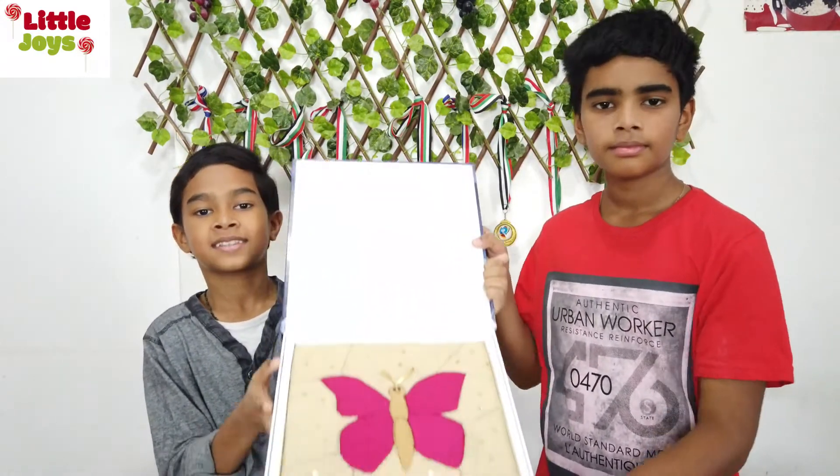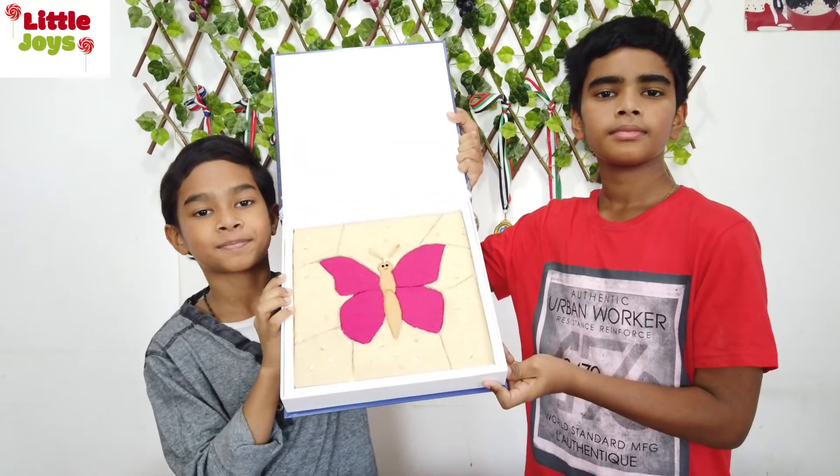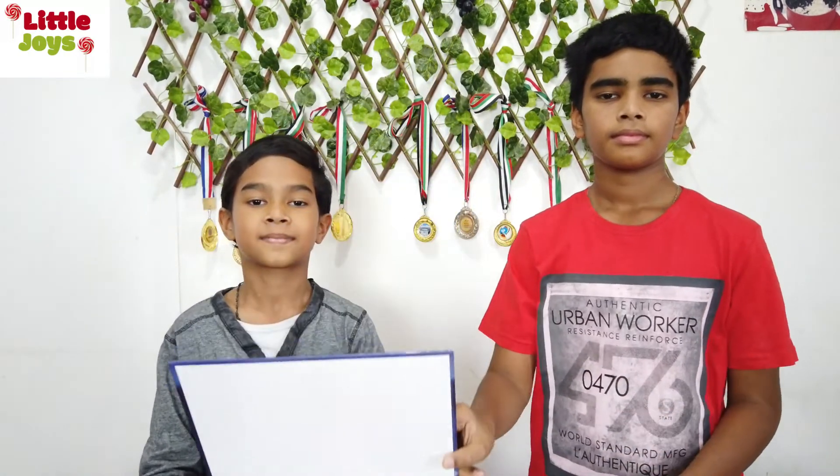Hi friends, welcome to Little Jaws. We hope you are all doing well — stay home and stay safe. Today I'm going to show you one of my favorite artworks. This is a gift to a friend who's leaving the school.